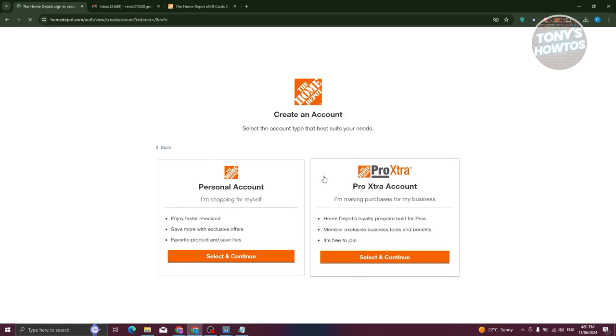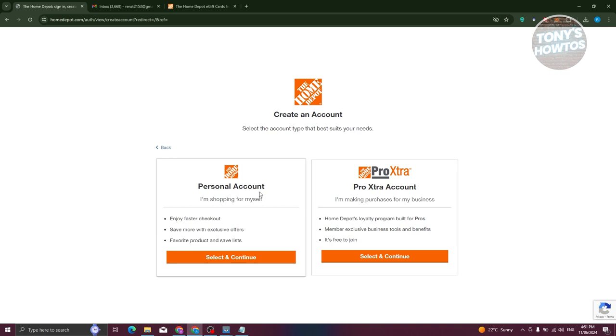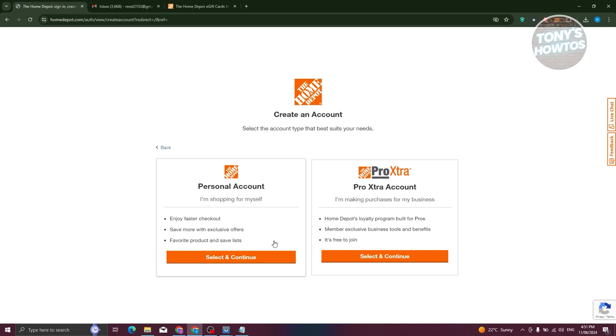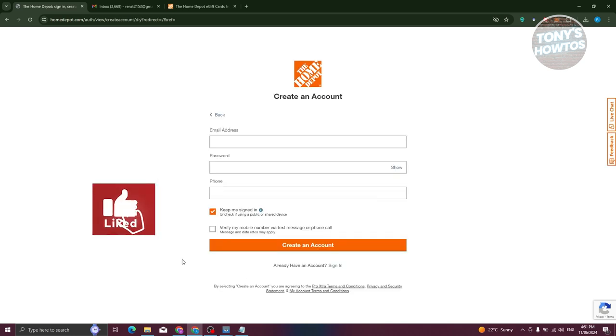On the registration page, you need to choose the appropriate account. If you're just shopping for yourself or for personal use, you could use the personal account section. If you're in business or purchasing items from Home Depot for your business, you could choose the Pro Xtra account. Since I'm using this for myself, I'm going to use the personal account. Let's go ahead and click on select and continue.